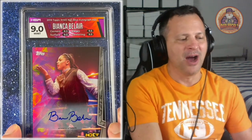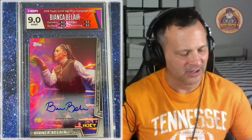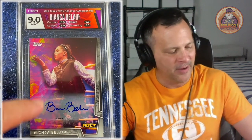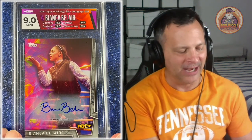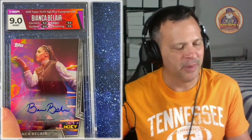The first one is Bianca Belair of the WWE. She's a female wrestler. I think she was on SmackDown, maybe on Raw. But this is her rookie year. It is the WWE Topps 2018 NXT, and this is a blue version — autographed, as you can see down here. I chose Custom Label, and they did a very good job of complementing the card. This one got a 9.0 Mint. They always do subgrades, and that's not an added cost. This is serial numbered — this one's numbered out of 50. And she's from Knoxville, Tennessee, home of the Tennessee Volunteers, where I went to undergrad college.